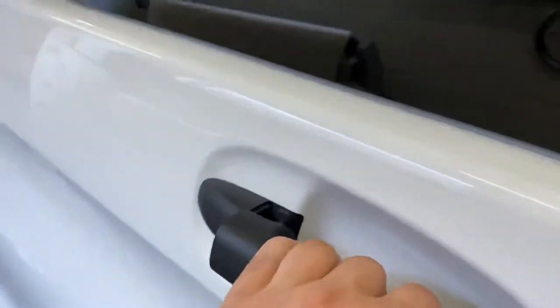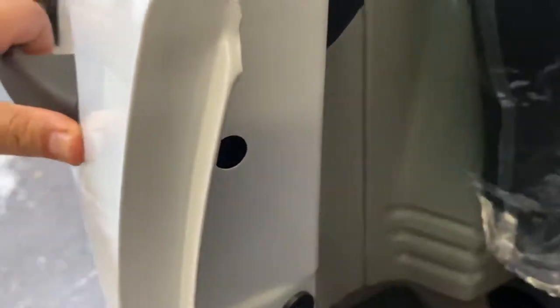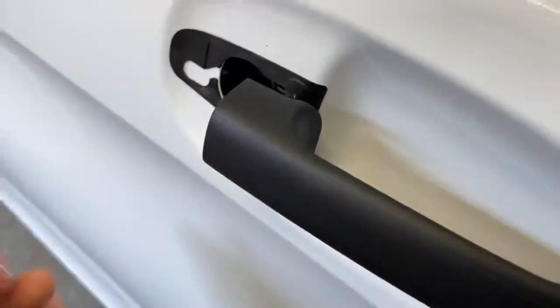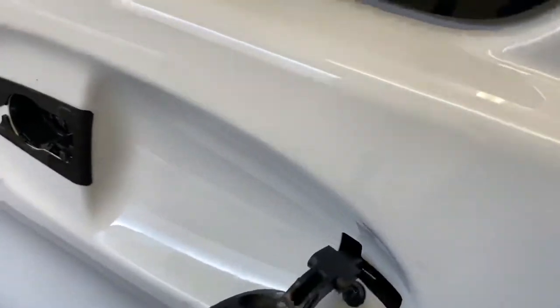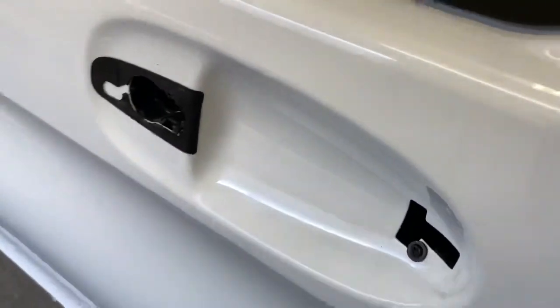Pull the handle out, then unscrew the little screw in there — the handle will lock in place. And that simply pulls out, and then the handle pops off.